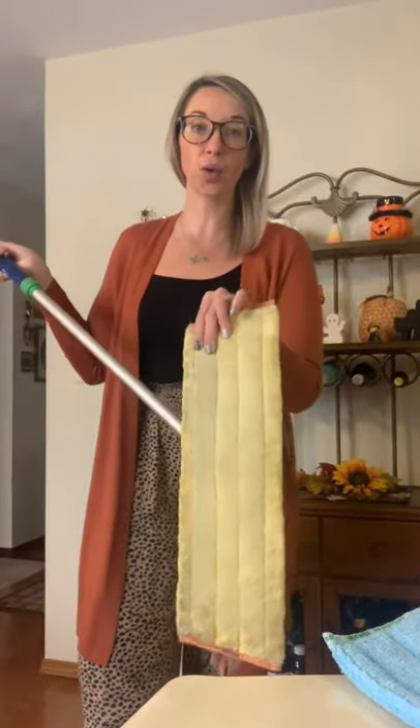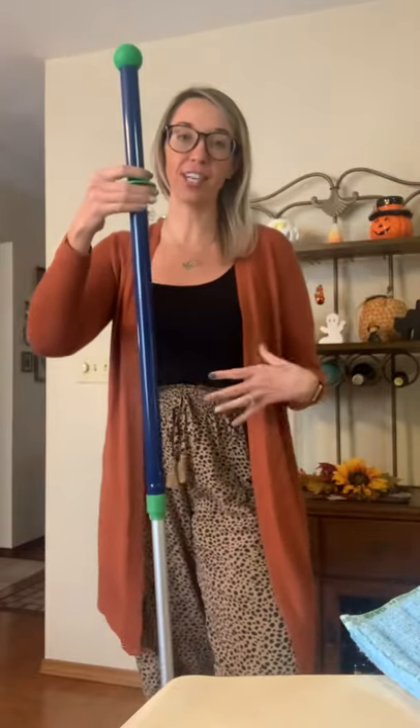The mop system comes with the handle, the base, the dry mop pad, and the wet mop pad. When you're ready to clean your floors — and I love this, I'm a tall girl — when I used to clean floors I hated it because I felt like a 90-year-old woman, my back hurt when I was done. Not anymore. With this thing, you can adjust it to your height. So if you're short or super tall, you can adjust it.